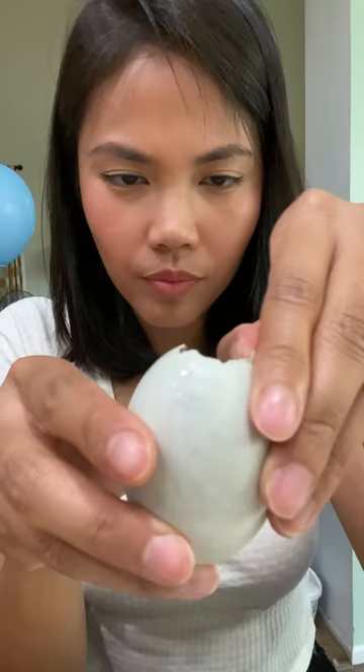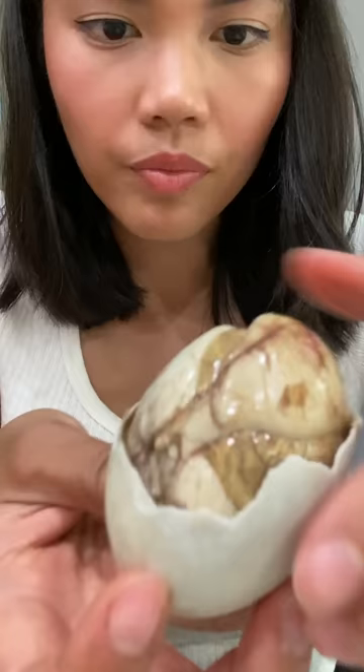Then slowly peel the rest of the shell away. There's three parts to a balot: a soft gray piece, which is the duck; the yellow piece, which is the yolk; and a tough white piece, which we discard.